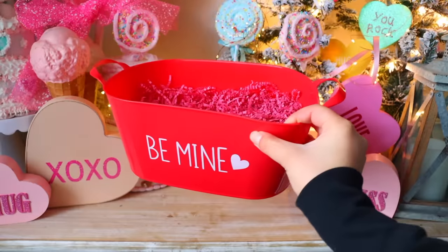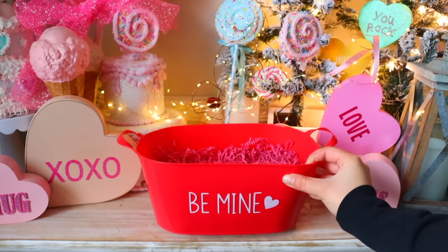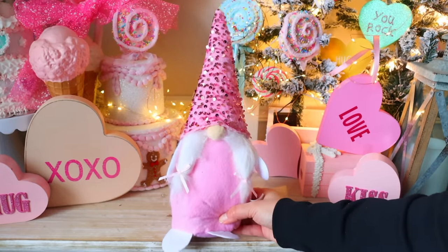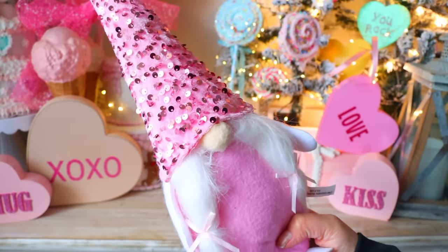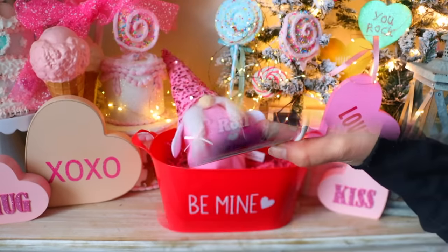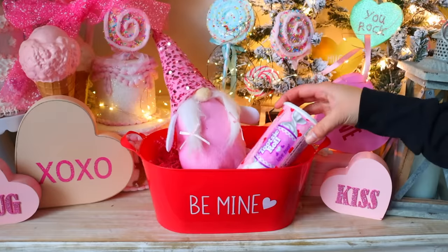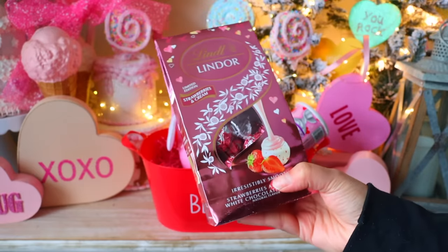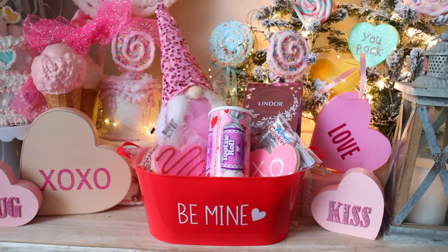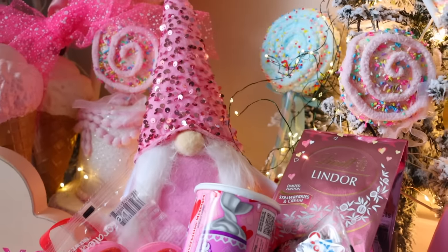If you want to do a more traditional basket, Dollar Tree carries Valentine's Day themed baskets. Put decorative shred inside to make it look more put together. I added a gnome from Dollar Tree — I really like it and the price point is still great even with the price increase. Then throw in some candies and flowers. It's completely up to you, but using these Dollar Tree items makes a great gift, and you can add a gift card or another gift inside as well.